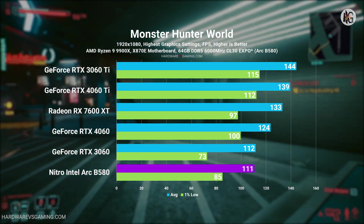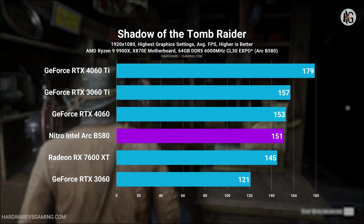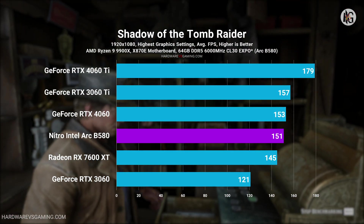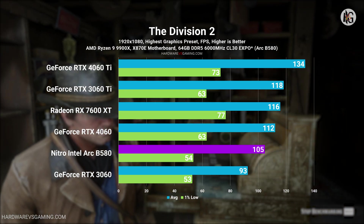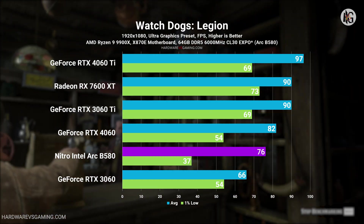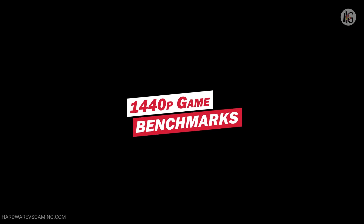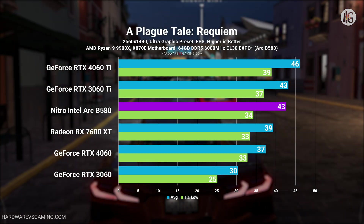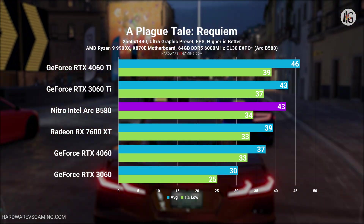The RX 7600 XT, on the other hand, showed about a 6% lead over the B580. Excluding Call of Duty, where the RX 7600 XT was 41% faster than the B580, its overall advantage narrowed to around 3%. The Nitro Intel Arc B580 demonstrated a clear performance improvement at 1440p resolution.